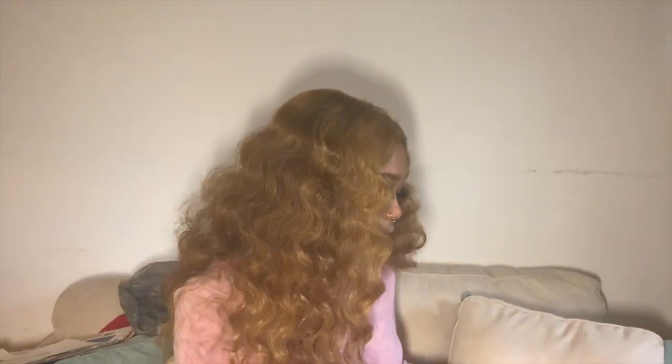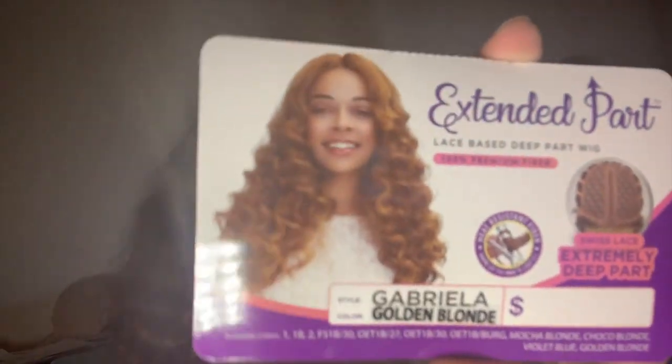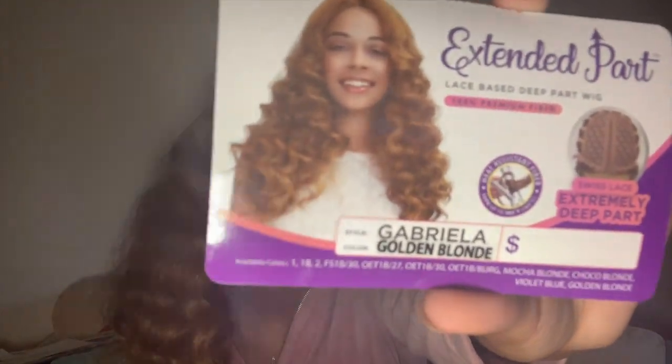The packaging of the wig came in this box with a bag, and then it came with these cards. The style is called Gabriel and the color is golden brown blonde. So yeah, the wig is about right here — it's pretty long.